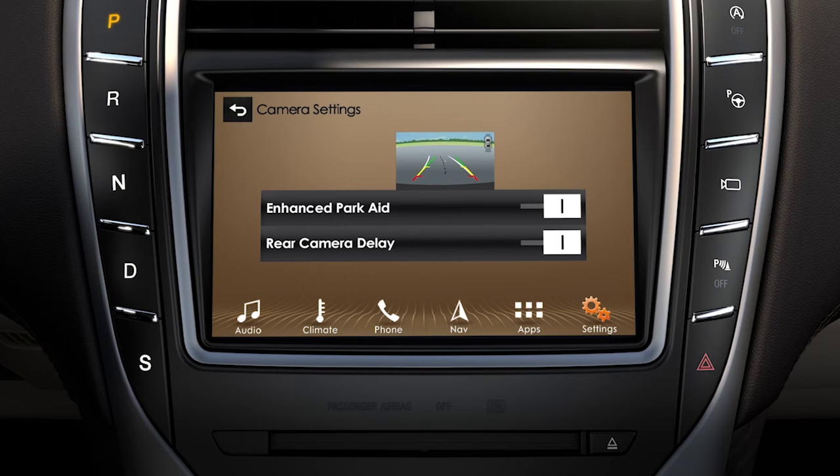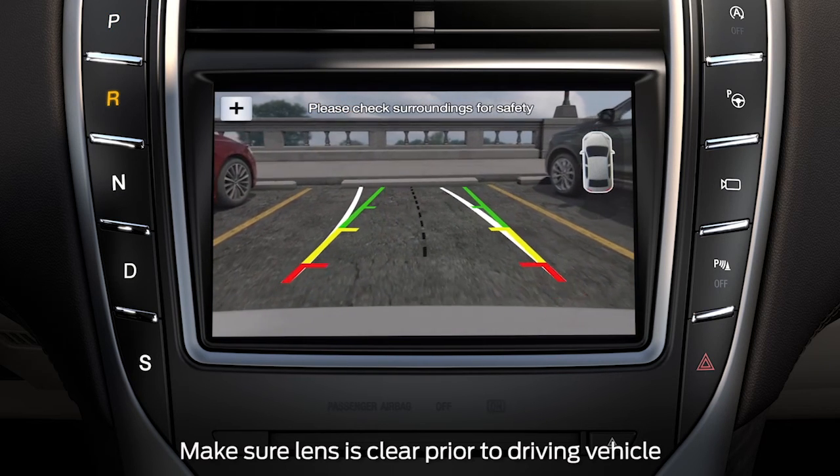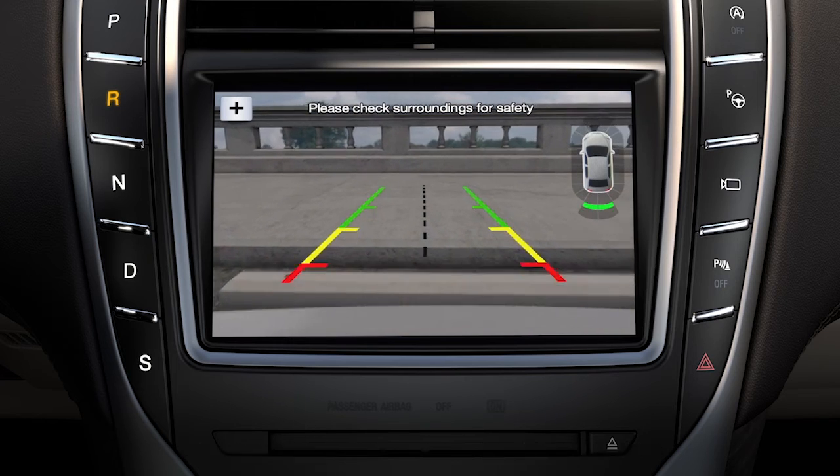Here, you can also turn the enhanced parking aid off, if equipped. Keep in mind, if your camera lens gets dirty or your reverse lights aren't working properly, you may not get a clear image.